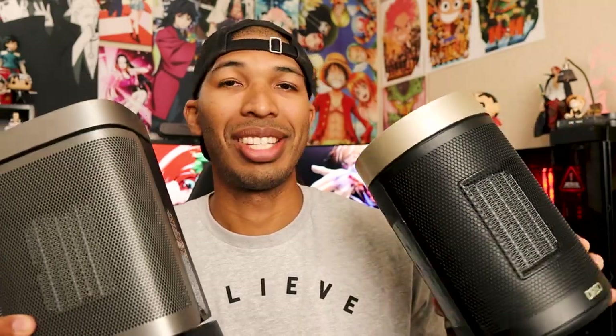If you're looking for a small portable heater to warm up your room or office, I think I got a couple for you. Let's talk about it. We have two products right here from Dreo — their two small portable space heaters.